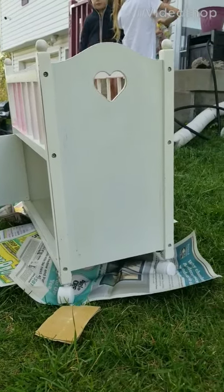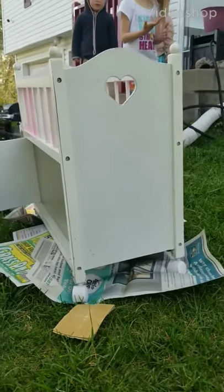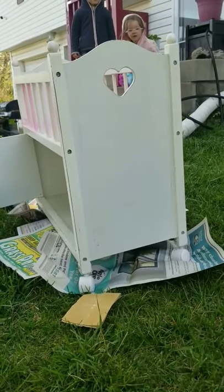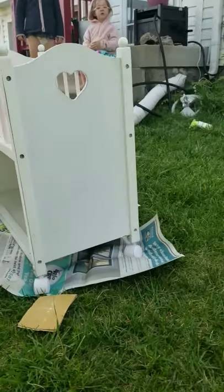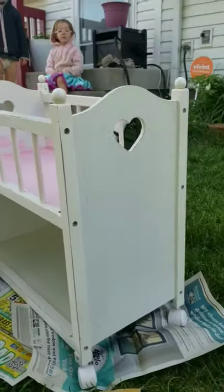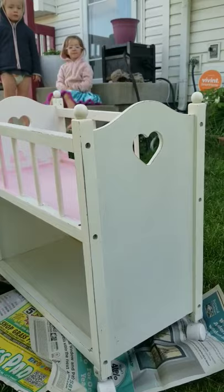Hello you guys, today I am remodeling this little baby crib. I've had it since I was really little and it is really beat up, so I just thought I'd make a video out of remodeling it because it's kind of fun.